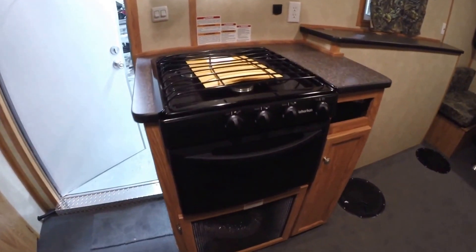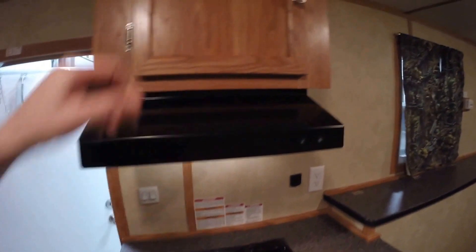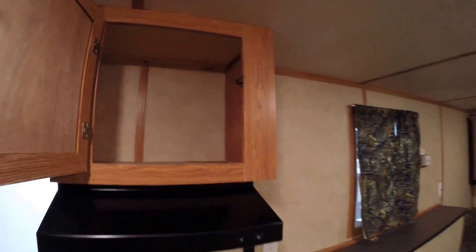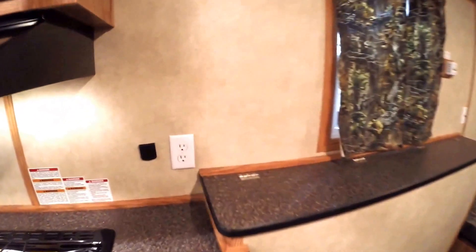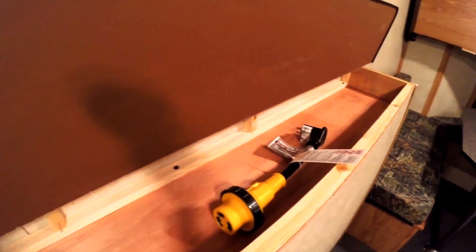So we've got the kitchen right here. We've got the oven, the cooktop, a fan up above it for exhaust. Plenty of storage, storage above the wheel wells, and there's your plug-in.